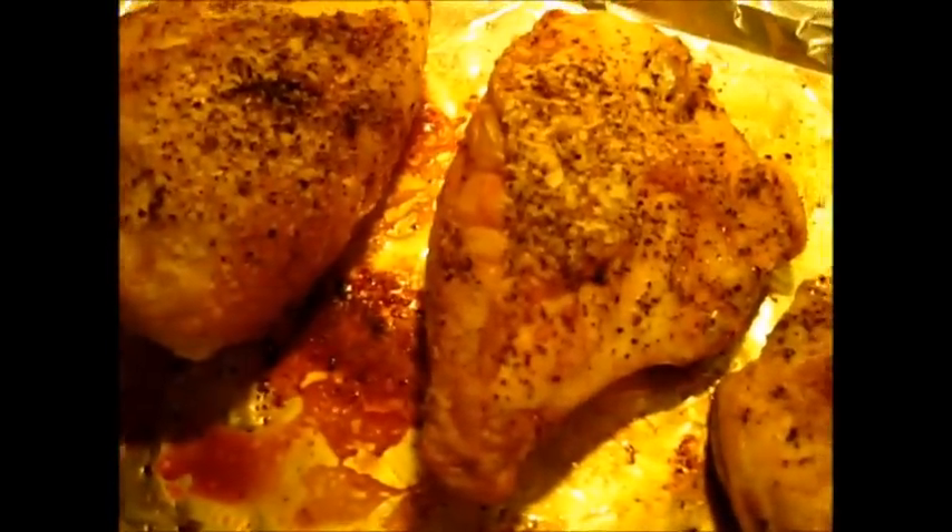Take it out and let these sit for a little bit. Remember, all that salt I put on it isn't going to completely absorb — as you can see there's a lot of salt right on top. We're going to take the skin off, pull the chicken off the bone, and use it in dishes like pastas, chicken salad, sandwiches, or salads.